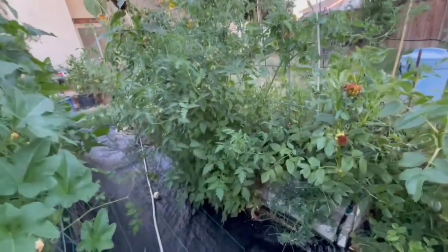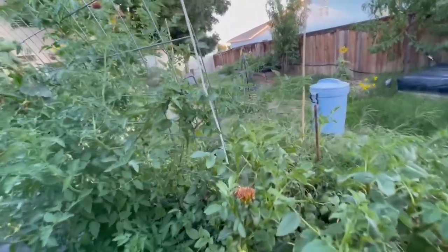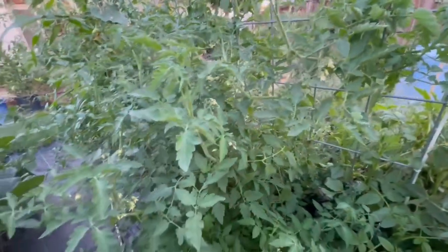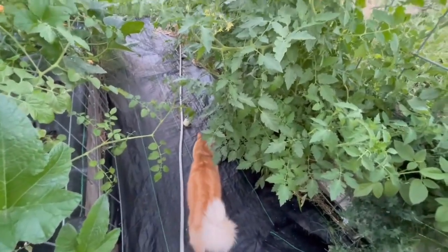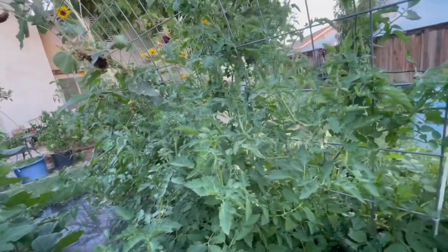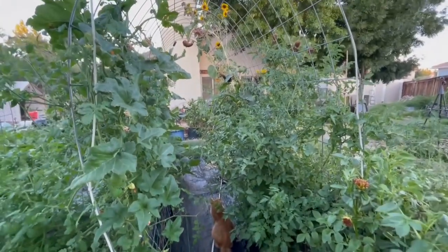Look at how these tomatoes just exploded in growth over here — it's just a lot of them. I'm excited because I want to try all of these. I think this one is Berries Crazy cherry — I definitely want to try it. This is just so pretty right here in this little tunnel area.